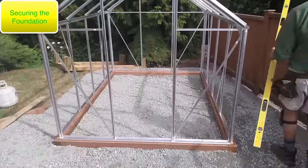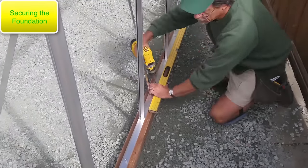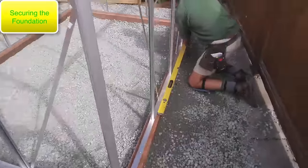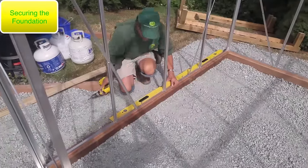Here I'm using a level, but not as a level — I'm using it as a straight edge. I'm lining it up on the edge of the sill plate so I can adjust it back and forth and confirm it's perfectly straight. It's an important step — you want to make sure everything is square.